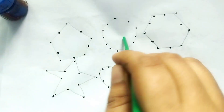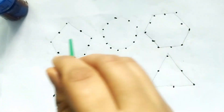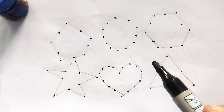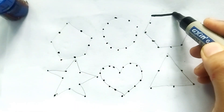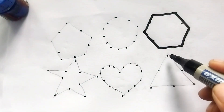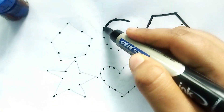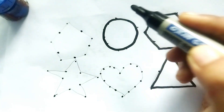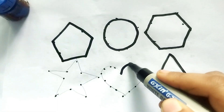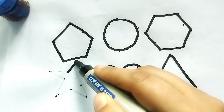Hello kids, welcome to my channel! Today we learn shape drawing. Wow, so beautiful shapes! Let's learn to draw shapes. This is black color. This is a hexagon. This is a triangle. This is a circle. This is a pentagon shape. This is a heart shape. This is a star shape.